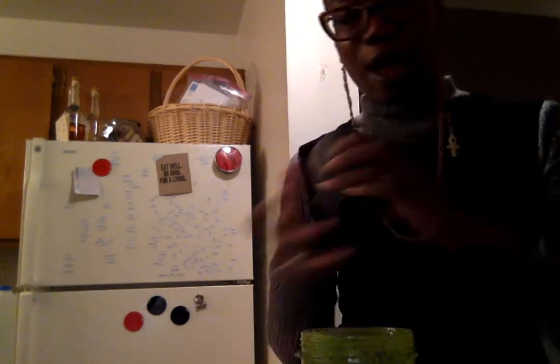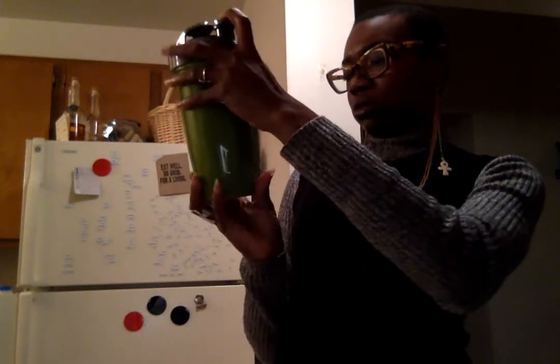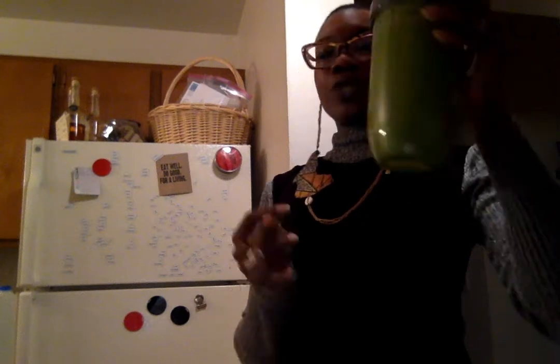And that is my breakfast — got a smoothie all prepped and ready to go for tomorrow. I don't start really eating or consuming food until about nine in the morning, so I'm doing breakfast at work. Most people try and get breakfast before work, but it's too early for me. I probably don't even start drinking this smoothie until like 10:30 or so.